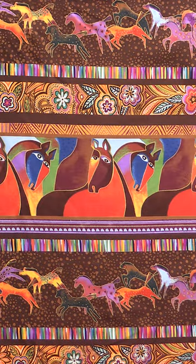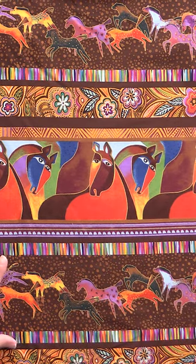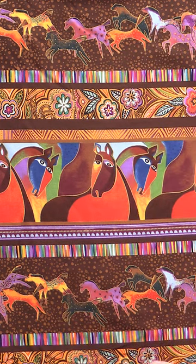But if we wanna use this section — it repeats here and here — then you can get away with getting a quarter or half of that, because you're gonna be able to get two from each side of the fabric. So you kind of have to think about those things when you're planning it out and order accordingly.